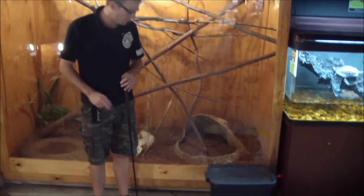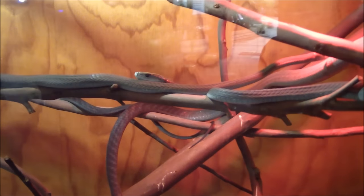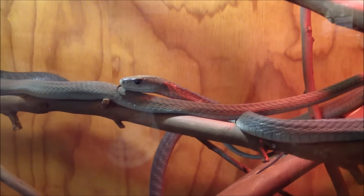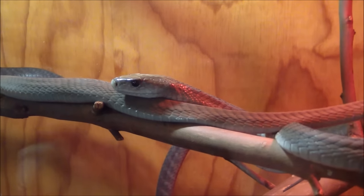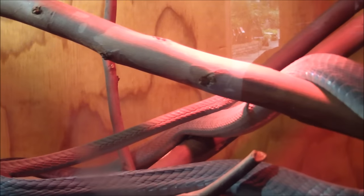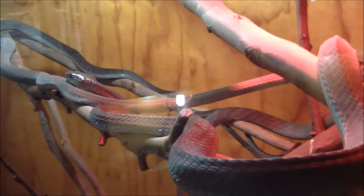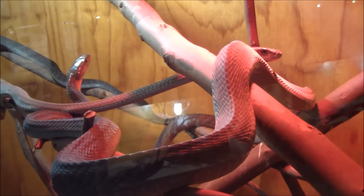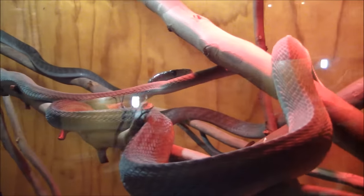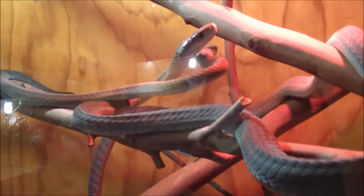Hopefully we get them all sorted from there. Here we've got the mambas back in the enclosure — you can see no worse for wear. They're all quite happy. Hopefully we can get them up and running properly again and fatten them up a little more.